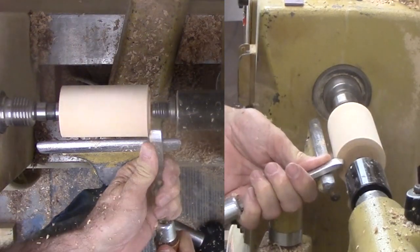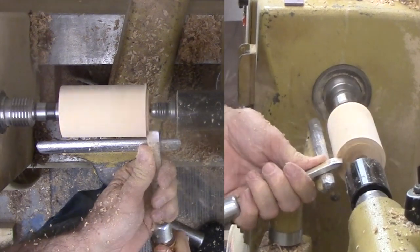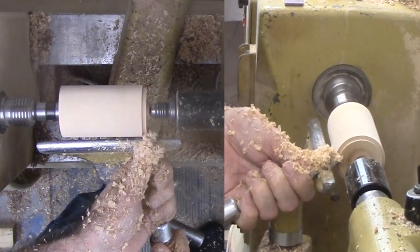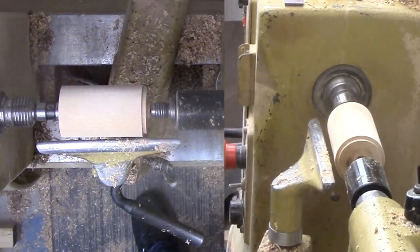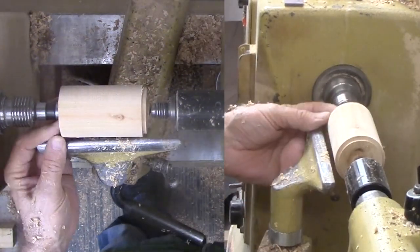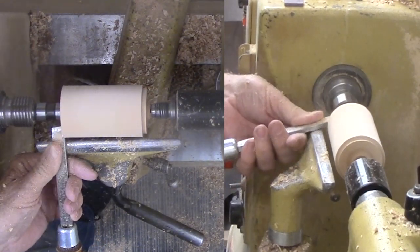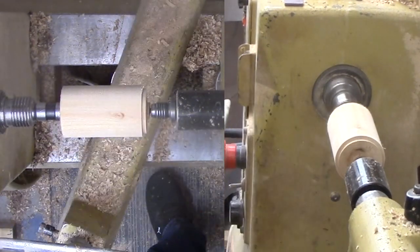This is a cylinder of birch from a tree that died in my yard. It is dry. I need to trim the ends and cut a tenon. For me, this is skew work. A peel cut works great on spindles. This spindle is a little over 2 inches in diameter — too big, but I will trim it later.